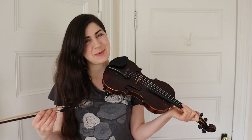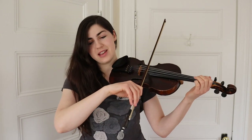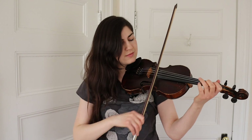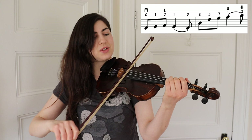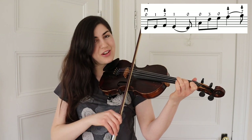The next part of the tune is exactly the same as the first part, but let's play it again. Starts with the open D. Finger numbers: D, one, low two, one, D, A, three, E, low one, low two.